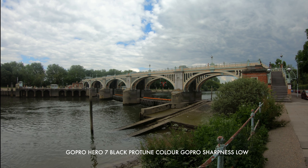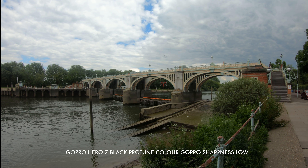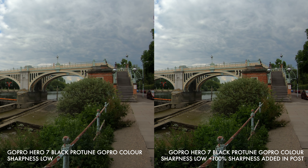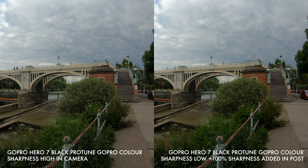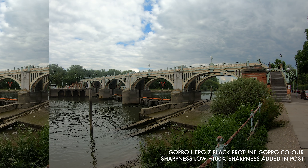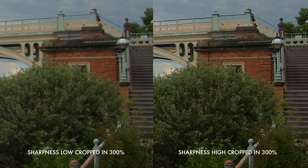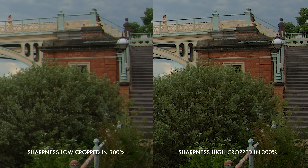Sharpness and detail are two very different things and mustn't be confused, but people do get them confused. This shot here is the GoPro set to ProTune with sharpness set to low in-camera. On the right-hand side, I've taken that shot and pushed up the sharpness to 100% in Premiere, which looks exactly the same as setting the GoPro to high sharpness in-camera. The sharper version pings more, but it doesn't add any more detail, as we can see from cropping in.